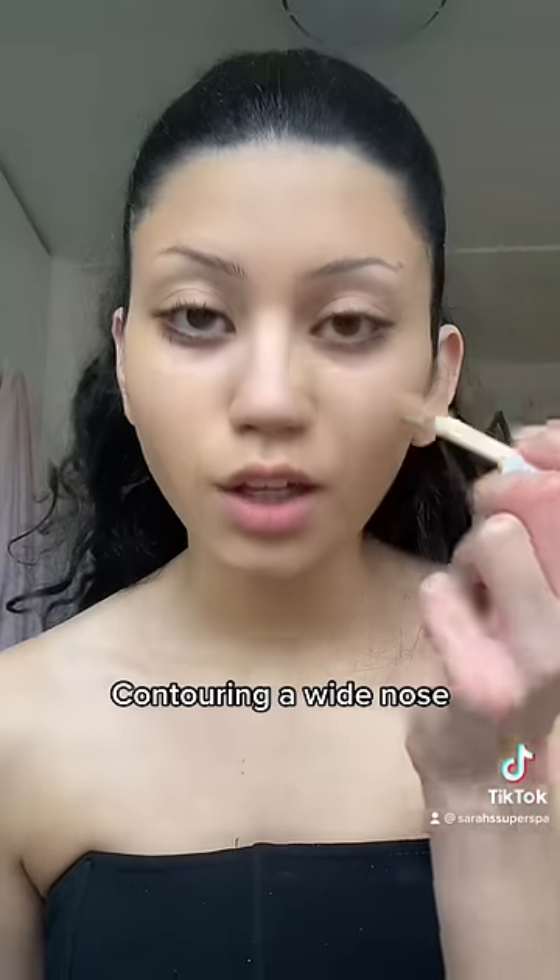When we do nose contour and we want our nose to look slimmer, we want to cover that shadow up. Most people will put shadows down the side of their nose thinking that's going to make their nose look slimmer — which yes, it does when the shadows are in the right place. But to put those shadows in the right place, you want to cover your bigger, wider shadows that you want to make look smaller.